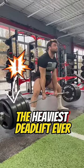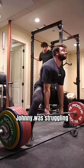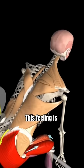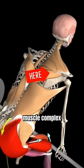This is the heaviest deadlift ever in a physical therapy clinic. Recently, Johnny was struggling with keeping his right shoulder blade locked in during heavy deadlifts. This feeling is often due to under-facilitation of the posterior shoulder muscle complex.